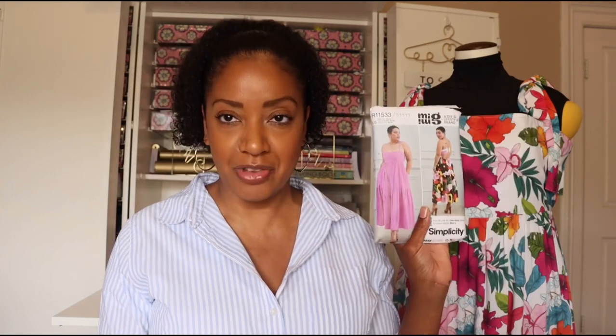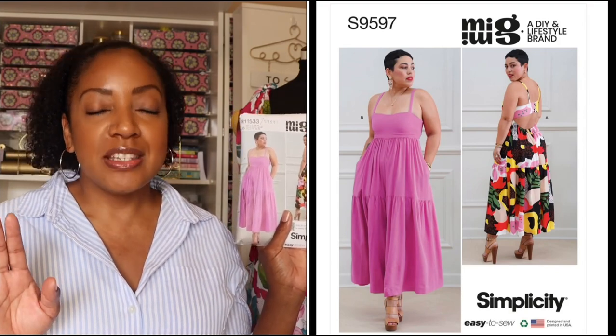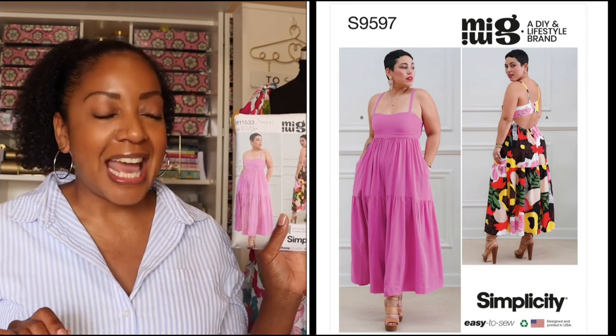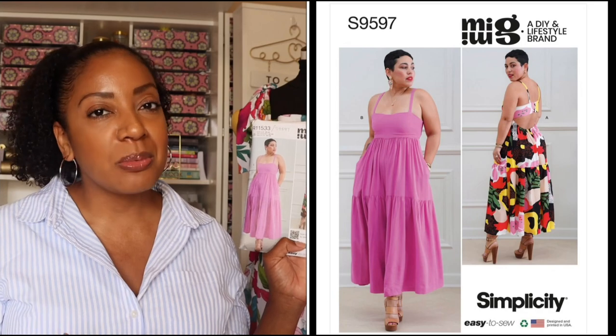The perfect summer beach dress in my opinion transitions you from all activities throughout the day but also looks really great for a dinner date — something comfortable, colorful, and cute. For me I have chosen to do the Simplicity S9597, which is a Mimi G pattern. I love this pattern. It did come with some challenges, but I think this is a really great dress for anyone's summer vacation.